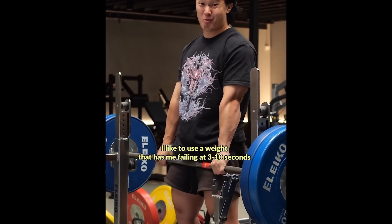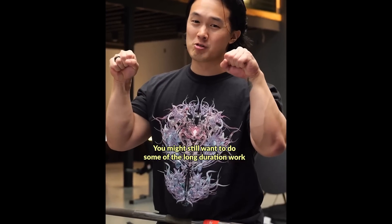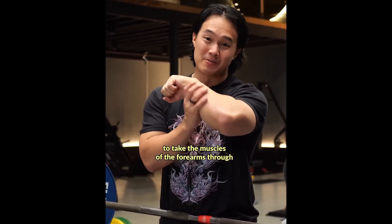I like to use a weight that has me failing in around 3 to 10 seconds, and I'll do around 3 to 10 sets of that. You'll probably still want to do some of that longer duration endurance work for your grip strength, and you'll also want to add in some flexion, extension, and rotational-based work to take the muscles of the forearms through a larger range of motion.